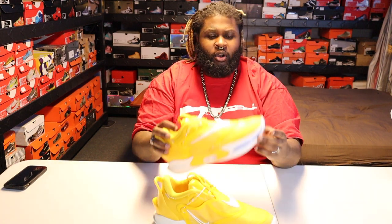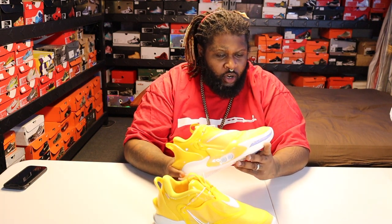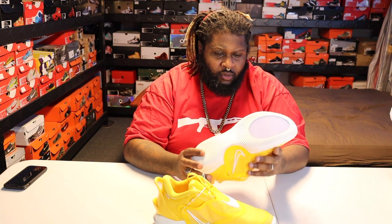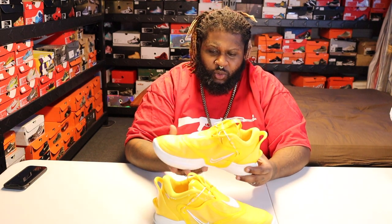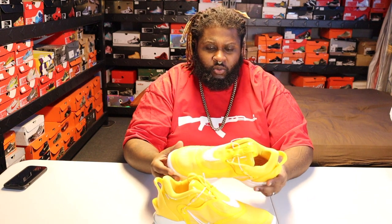I definitely have to get them on feet to see how they feel. I always wanted a pair but didn't want to pay $700 when the first ones came out — those were super hard to get. I'm not even talking about the Air Mags, just the original Air Adapts. I heard those weren't even comfortable, so I passed.